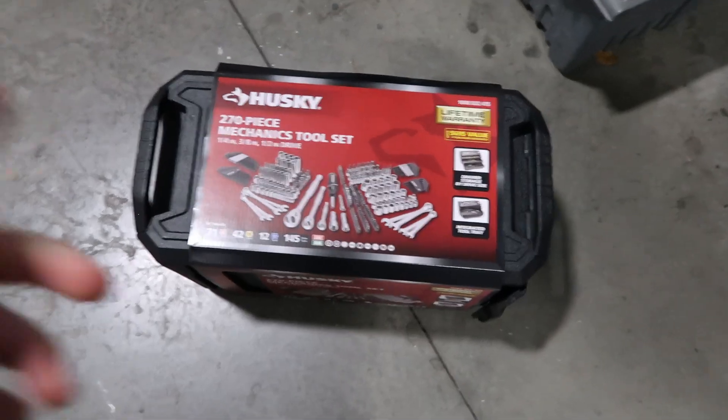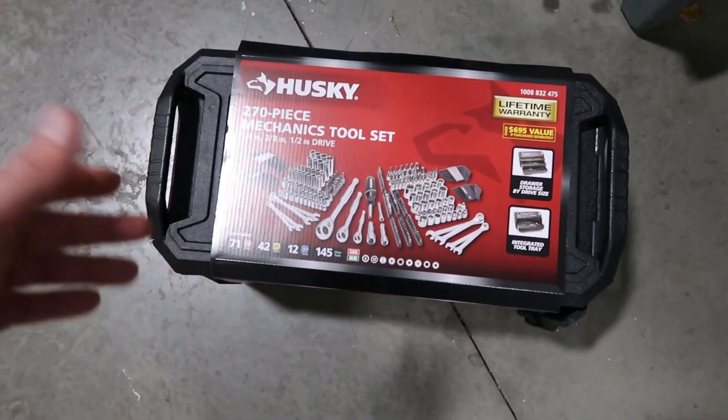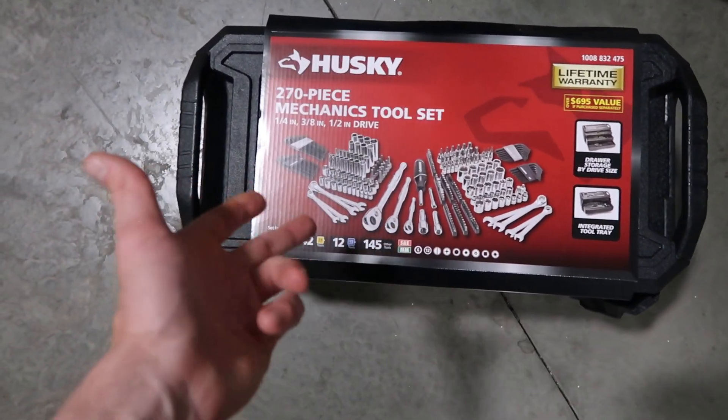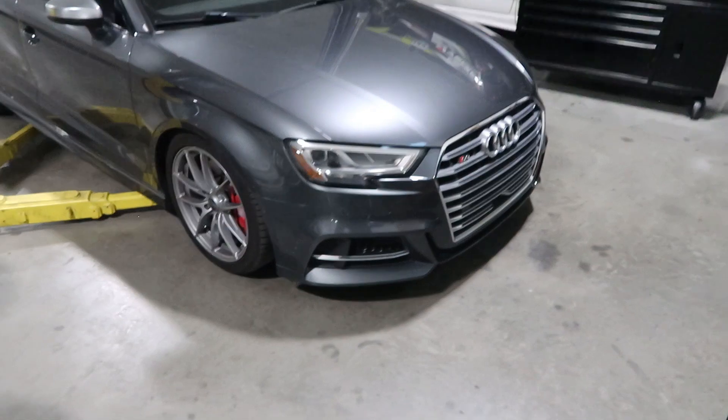I bought this tool set the other day from Home Depot for a hundred bucks — originally listed for $200. Do you guys think this is a good purchase? 270 pieces, the majority being standard sockets and wrenches that I'll be needing to do some work at home.